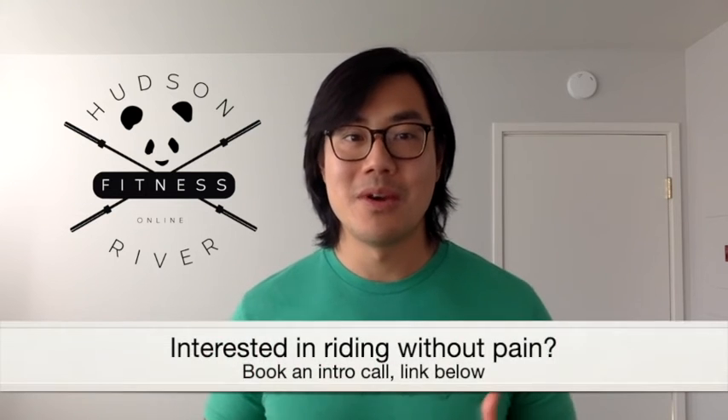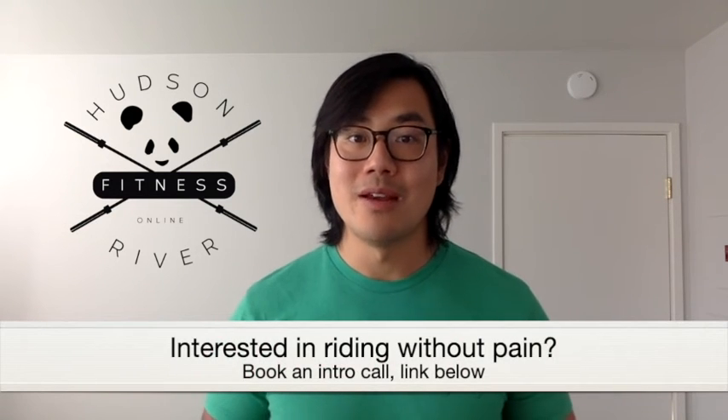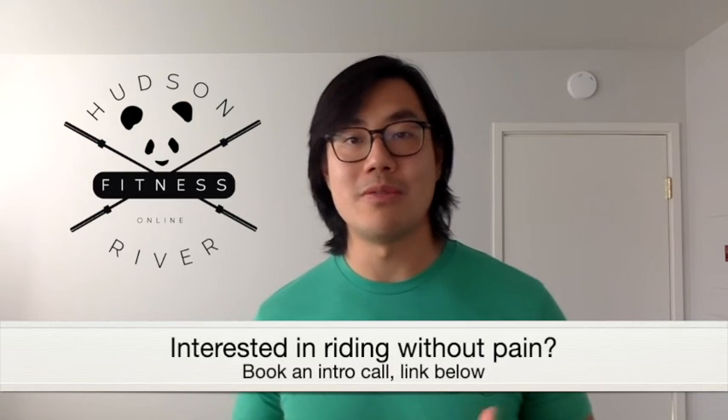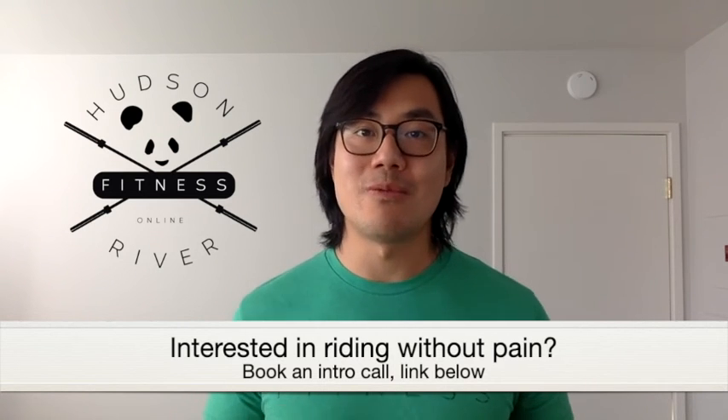There are some companies out there who properly set you up on your bike when it gets installed in your home. If you're interested in riding pain-free, book a free intro call with us today so we can discuss a plan of action for you so that you can play, ride, and live without low back pain. Click on the link below or email us at ashley@hudsonriverfitness.net.